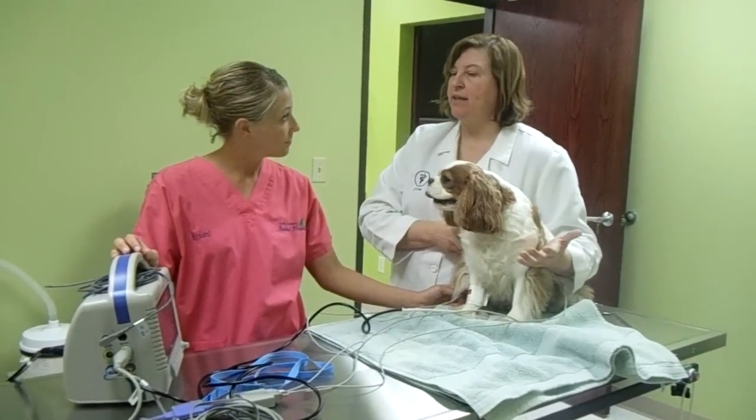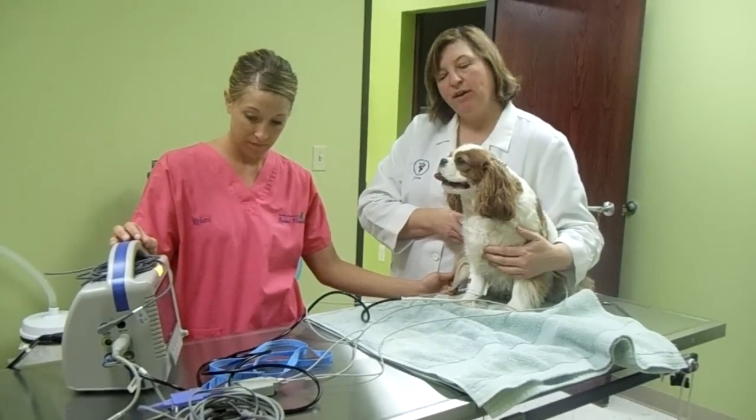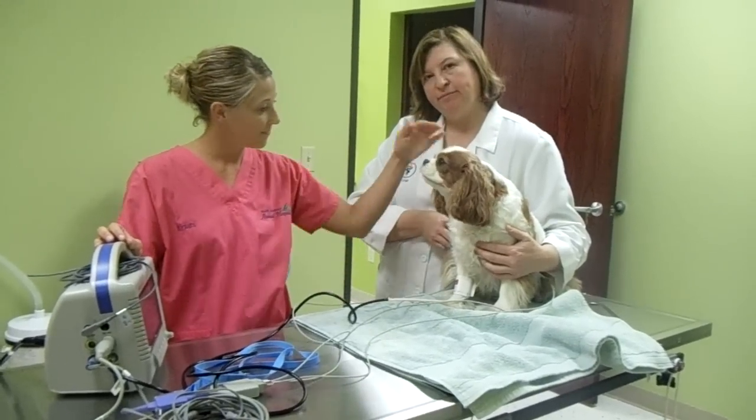And that's all that it takes. Daisy's blood pressure is 155 over 52, which is normal for a dog. Good girl.